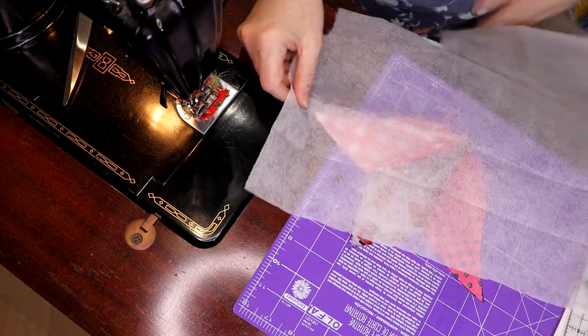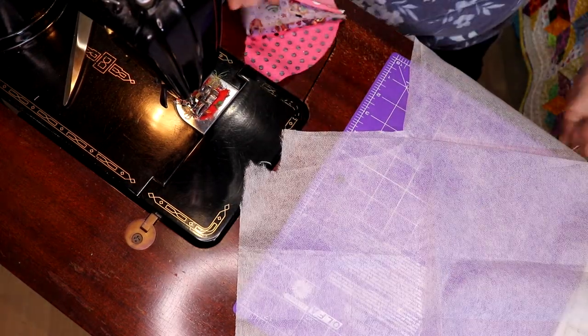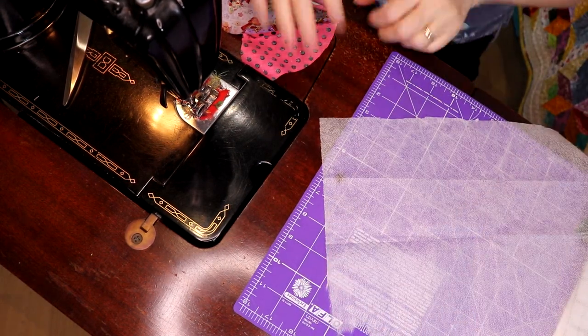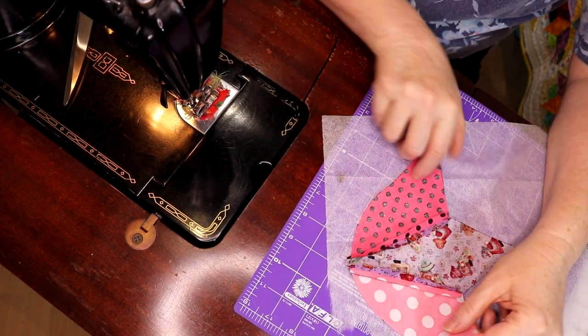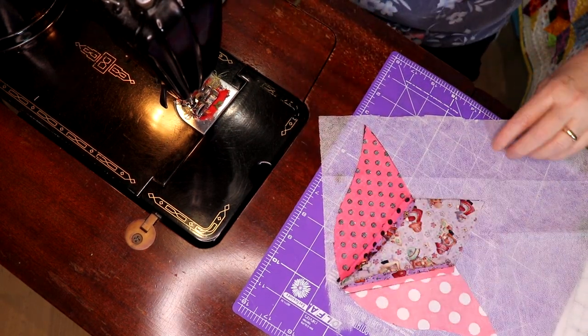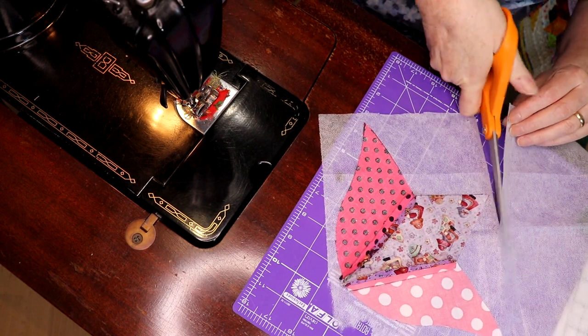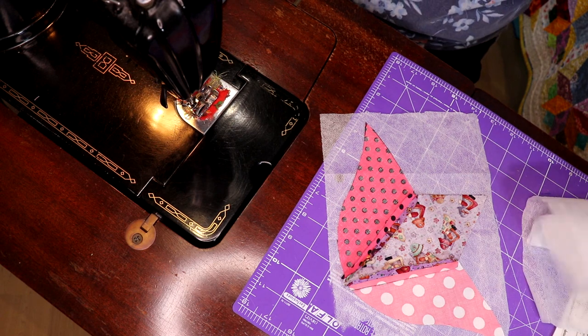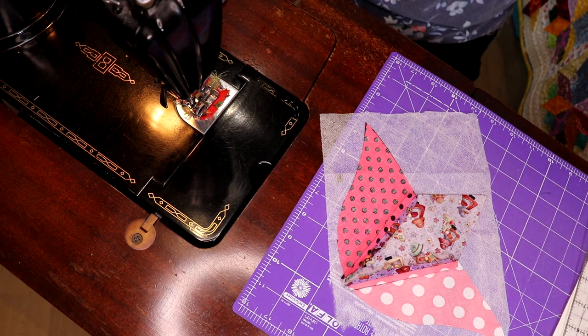I've got some really ultra light, really really light interfacing here. What I am going to do with it is line this up — I'm not going to worry about grain or anything like that. I'm just going to cut this. The lightest interfacing you can find — that's what you're going to use right now.